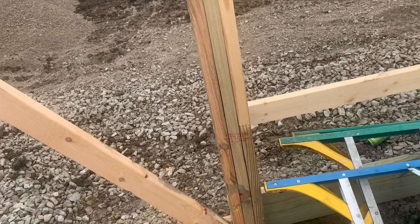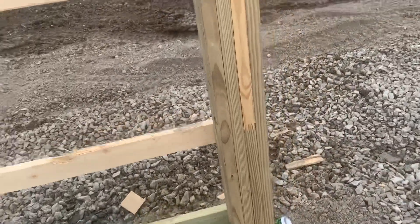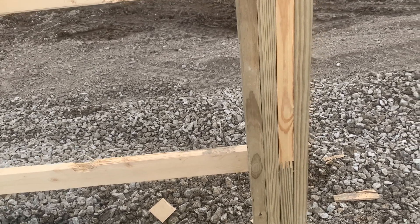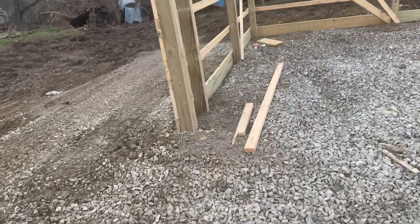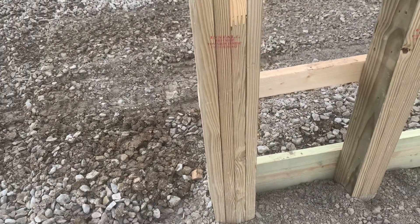The strength of these laminated columns versus a treated species six by six is 30% stronger. The reason is that it's artificially spliced together, so it's going to maintain its true form. Whereas a six by six, being a natural piece of lumber, has the tendency to possibly twist or turn. So depending on the building size, we chose three-ply on the field columns.